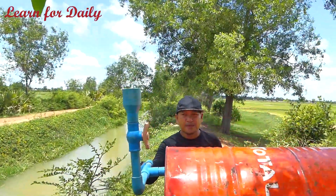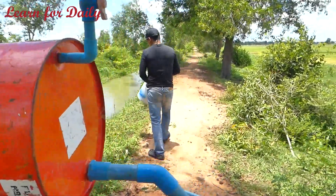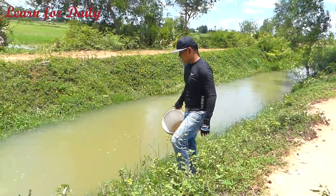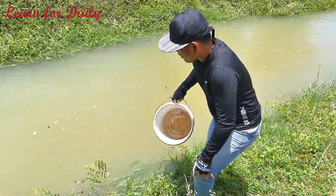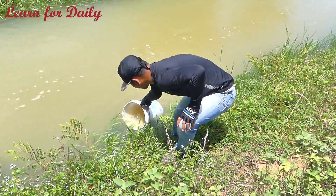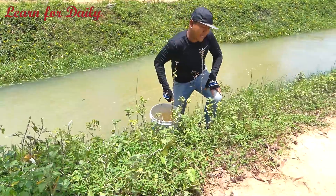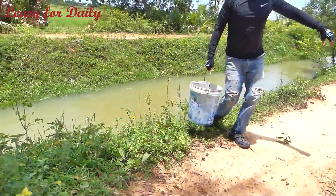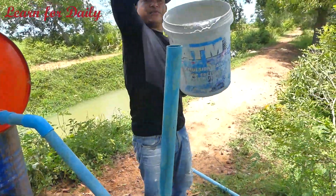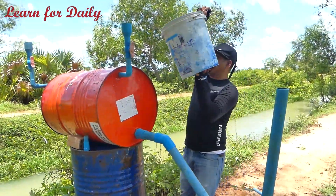I will input the water first, and after that I will install the intake water pipe. That water is from the river here. If you have easy access to water you can use it, but I'll do it one by one. Just pour the water in this way — it's easy.